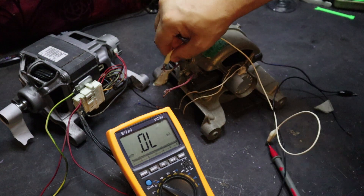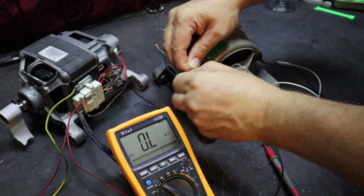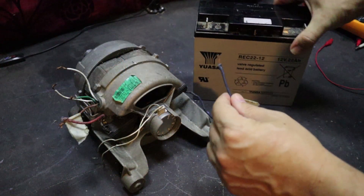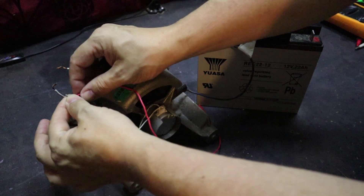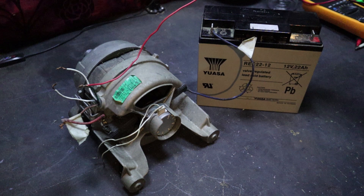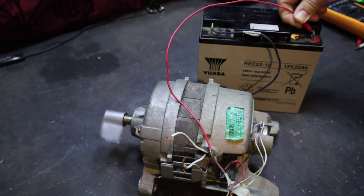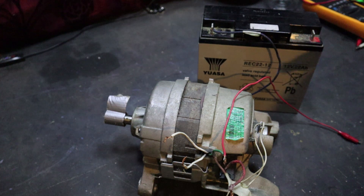Now what we need to do is connect up one wire from the coils we've just found to one of the brushes, and then we've got the other brush and the other coil wire — those become our positive and negative. Let me wire that up quickly. I'm just going to connect one to the negative and wire up a crocodile clip to the other and put it on the positive. And it's as simple as that.